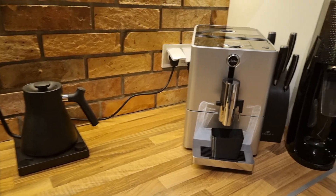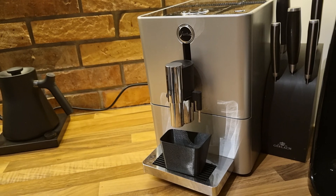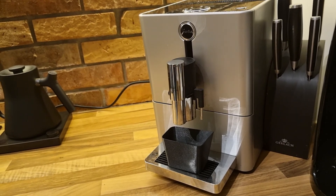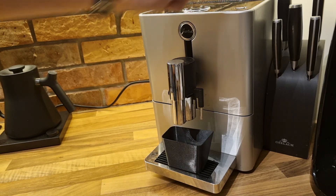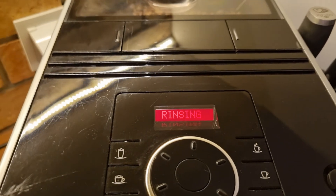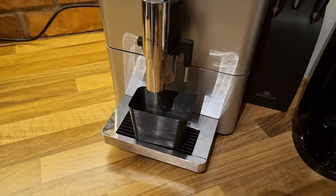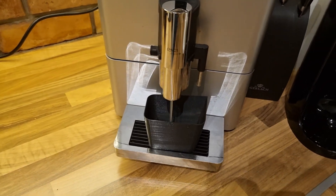The next thing is a container to catch the water coming out of my coffee machine when it rinses in the morning or whenever I use it. The thing is that when it goes to the bottom, you need to clean it every time and everything is wet inside. So it's better to catch this water instead of letting it flow into the machine.